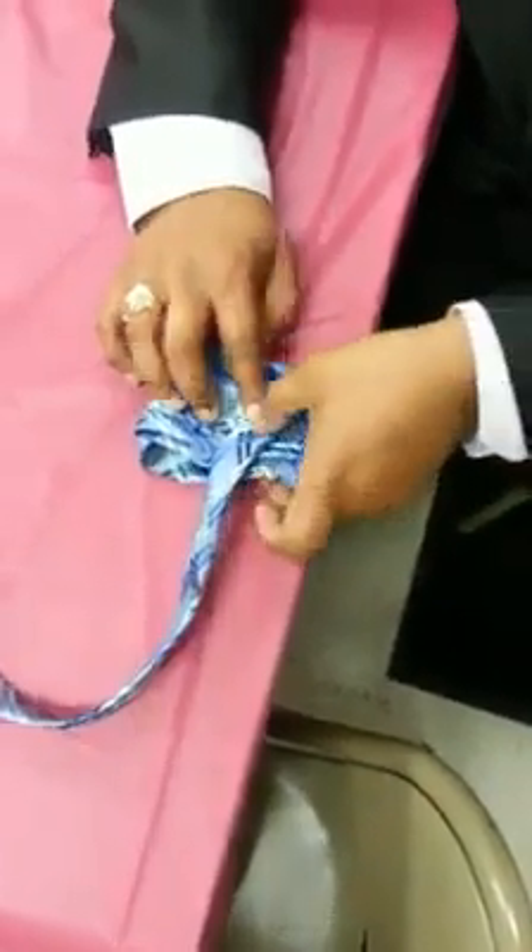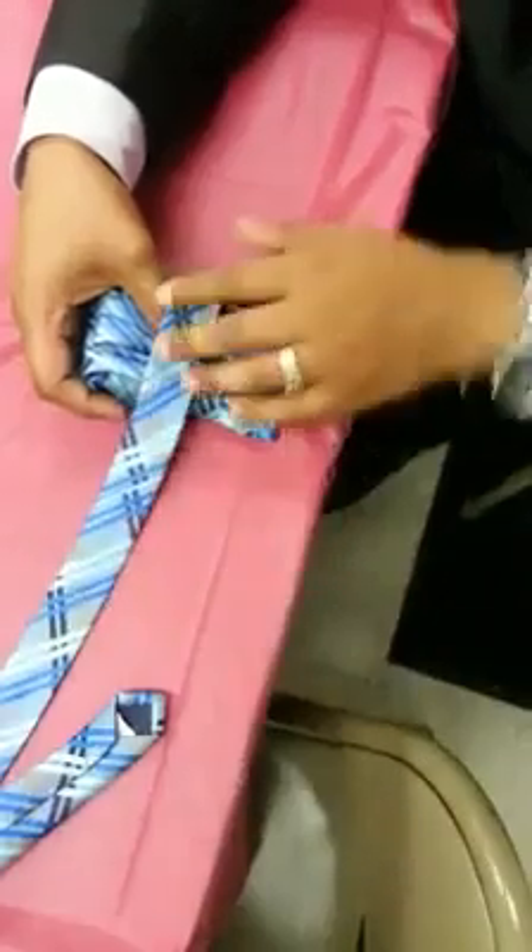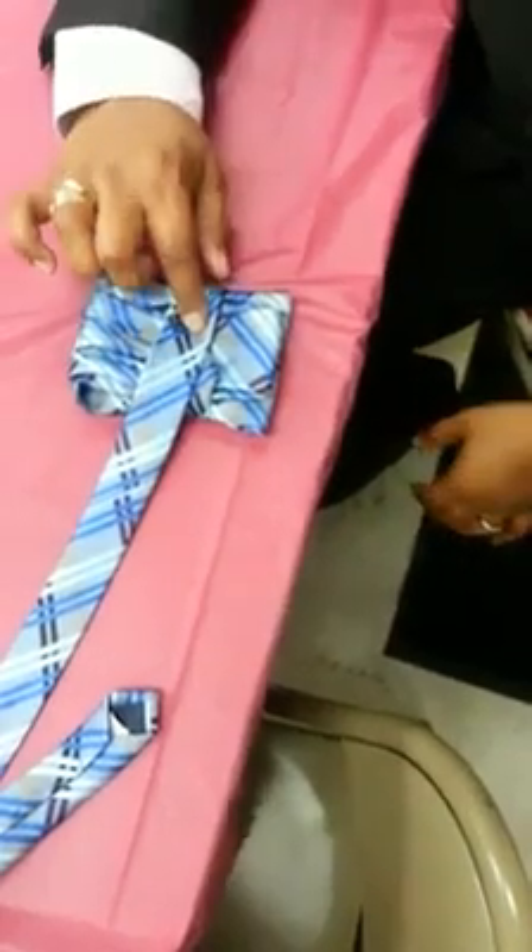Got it? Then you're going to go under. Come back around. Got it?